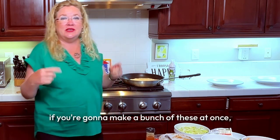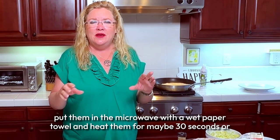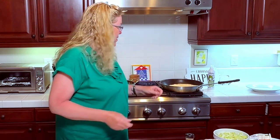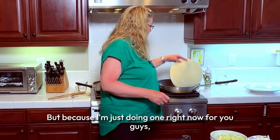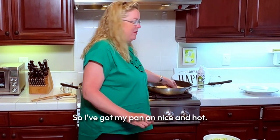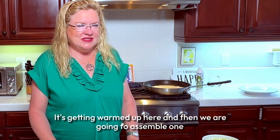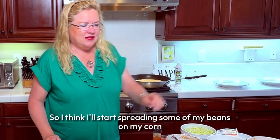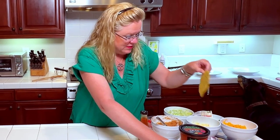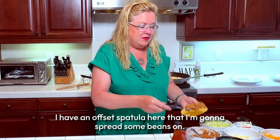If you're going to make a bunch of these at once, take the tortillas, put them in the microwave with a wet paper towel and heat them for maybe 30 seconds — just to get them warm so when you fold them they won't rip and break. Because I'm just doing one right now, I'm just warming it up right in the pan on nice and hot.